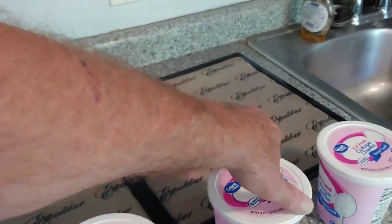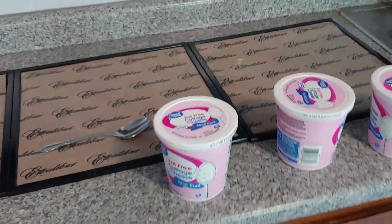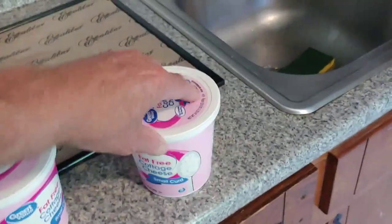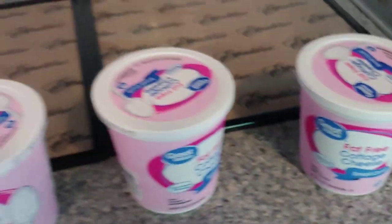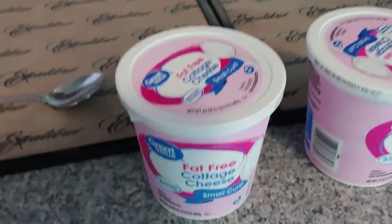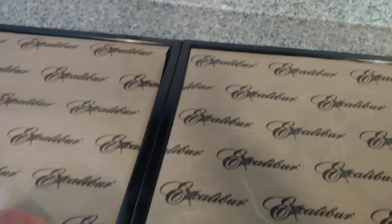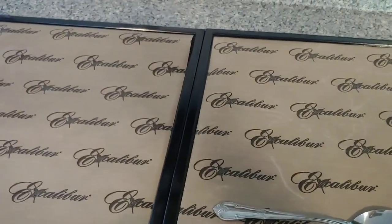Good morning folks, Animal Preparedness here. Today we're going to show you step-by-step instructions on how to dehydrate cottage cheese — and that's fat-free, total fat-free. We got these from our local grocer, and we have these dehydration sheets with the jerky pads.